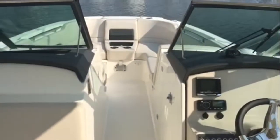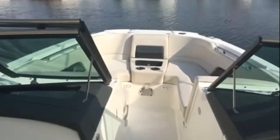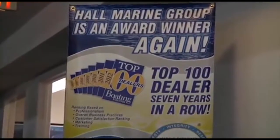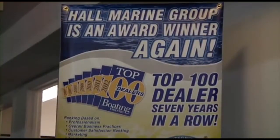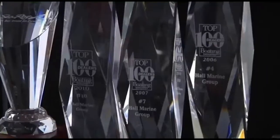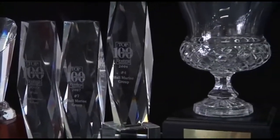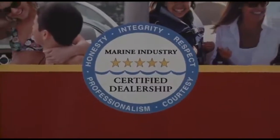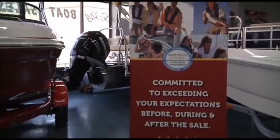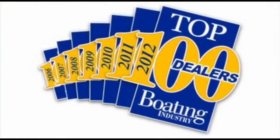If you'd like to check out this 270 Vantage or any boat in the Boston Whaler lineup, give us a call here at Hall Marine for a private showing or just to get your questions answered. Hall Marine has been awarded a Top 15 ranking in the Boating Industry Top 100 dealer ranking for seven years in a row — coming in at number 15 amongst 3,000-plus boat dealers in North America in 2012. Make sure to ask any other area dealer if they were awarded a position in the Top 100 Boat Dealers, and if not, why were they excluded?